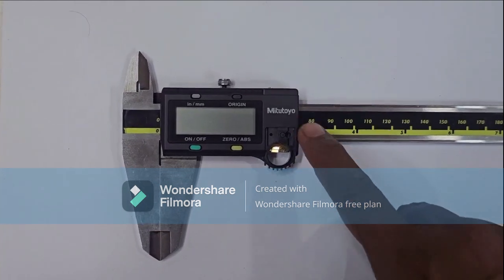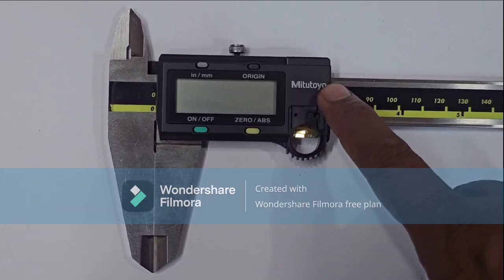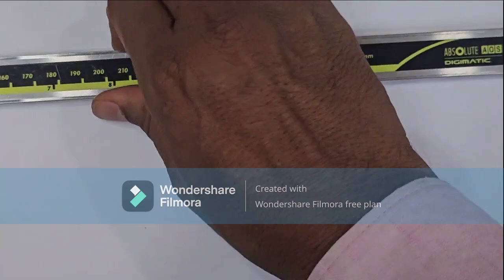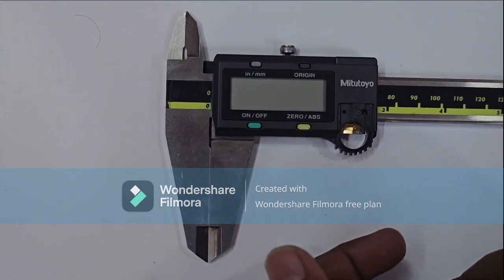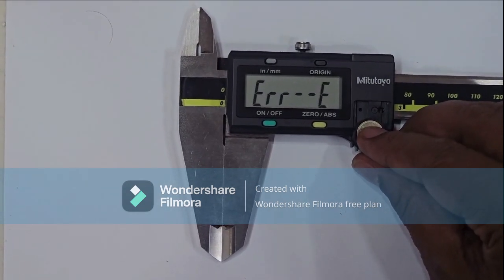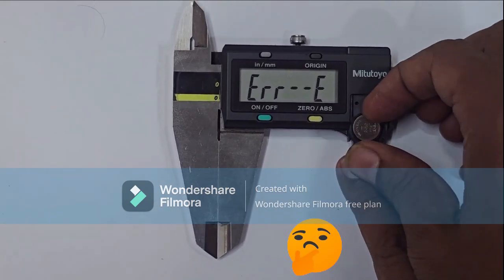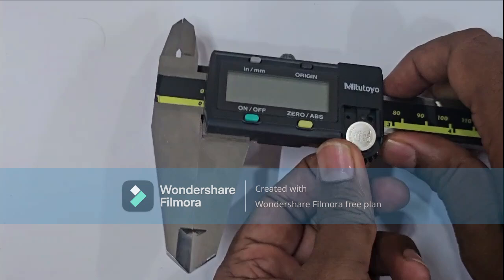Hi friend, welcome again. This is a Meteto digital vernier, model 500-173-30, new model absolute automatic. It has come for repair. When you insert the cell, error E shows. Watch this video till the end to learn how to remove this error.